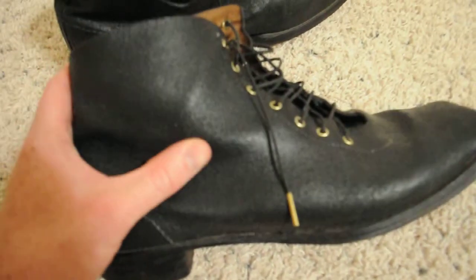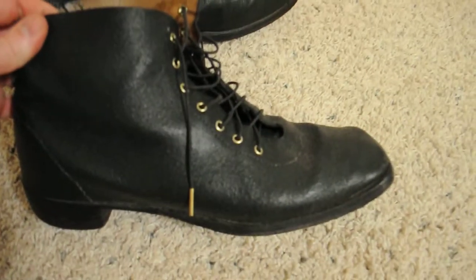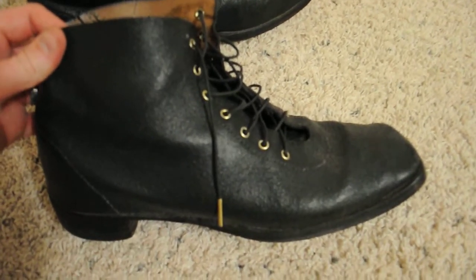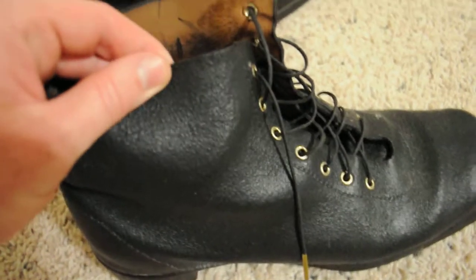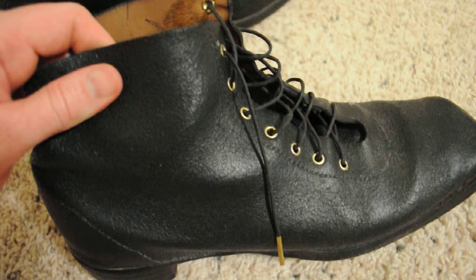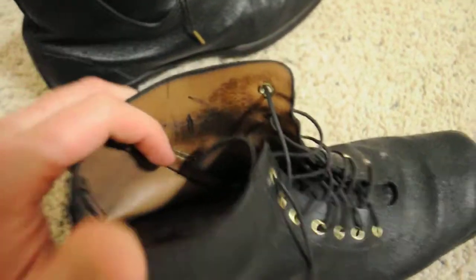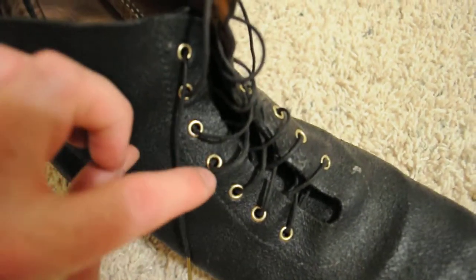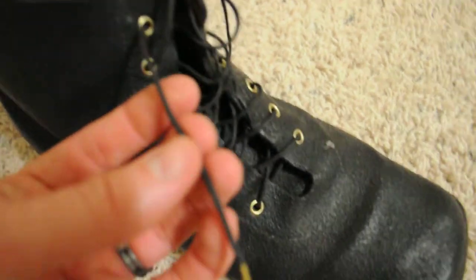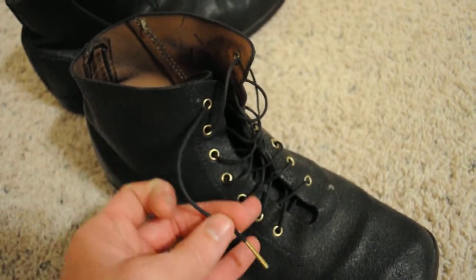It's all top grain cowhide leather here and it's been painted. I don't believe it's been dyed — I think it has actually been painted. That's what it looks like to me, the leather here. Maybe he did dye it and then put a paint over it or something. Interesting the way he does it. Great quality. It's got brass rivets here for the shoelaces, leather shoelaces with all brass hardware.